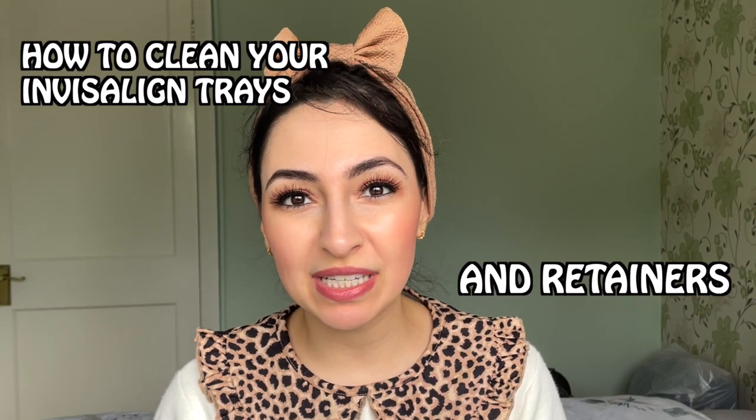Hi everyone, my name is Dima and welcome back to my channel. I'm an orthodontic registrar and today we're going to be talking all about how to clean your Invisalign trays and your retainers.